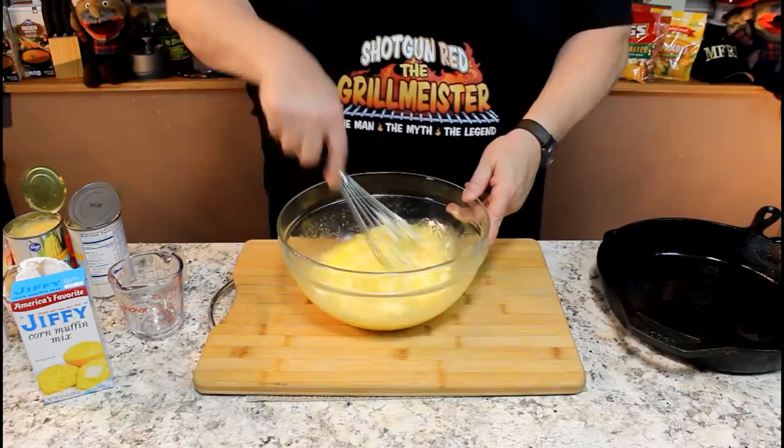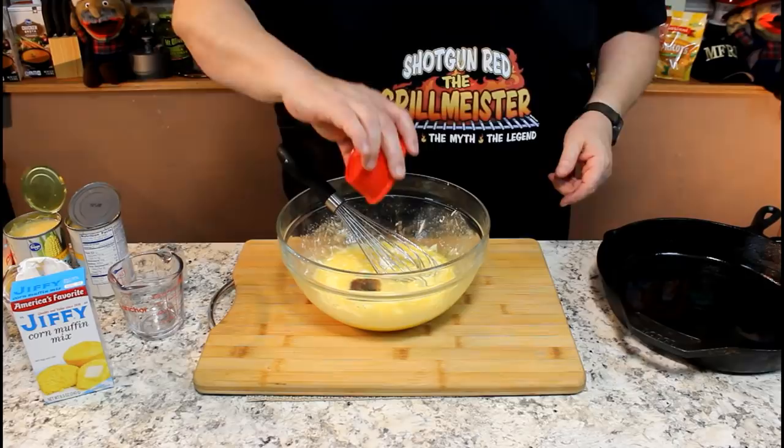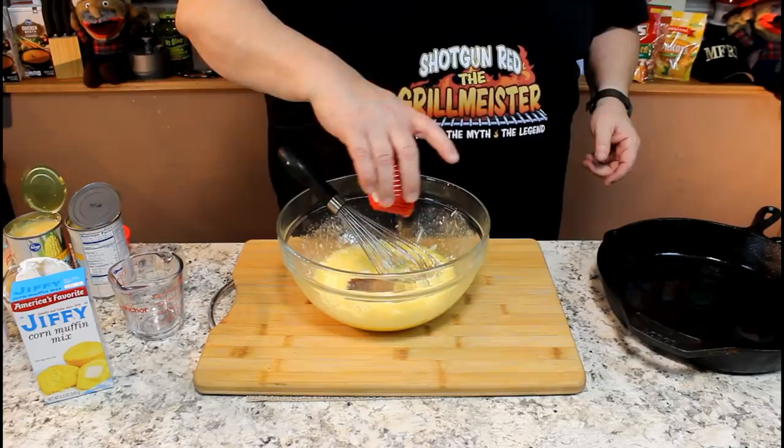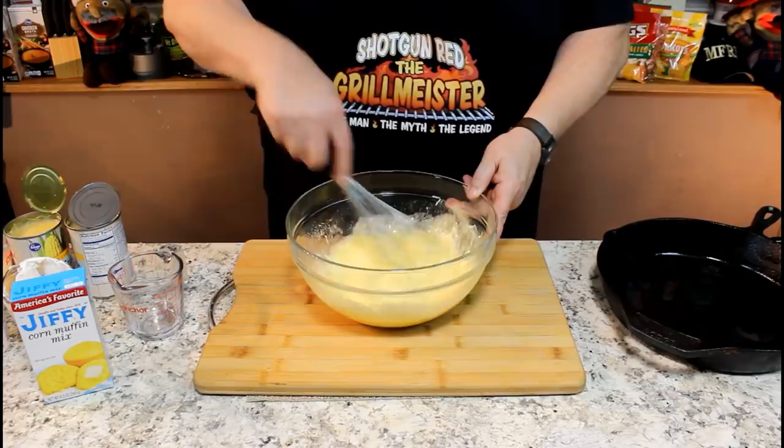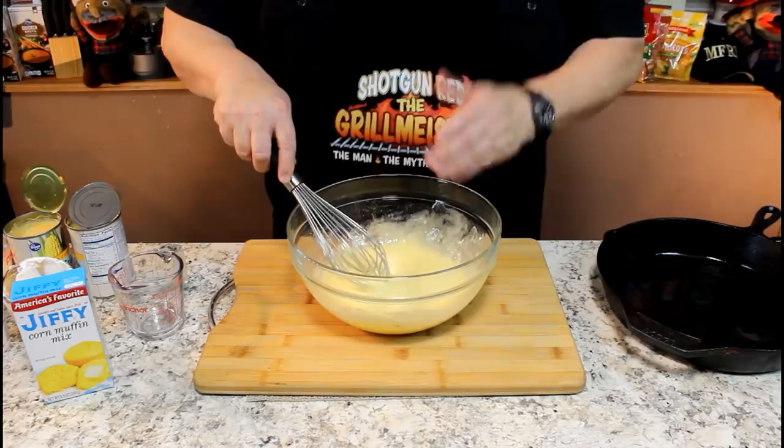Then we're going to put in one teaspoon of vanilla and an eighth of a teaspoon of nutmeg. I want to thank Sheila for running to the store and getting nutmeg because we were out of it and couldn't find it in the cupboard. You're welcome. Now it's time for our corn — can't have corn pudding without corn. That nutmeg just smells so good.